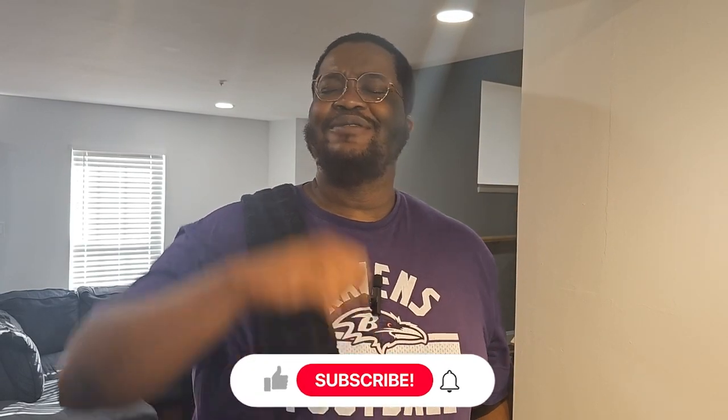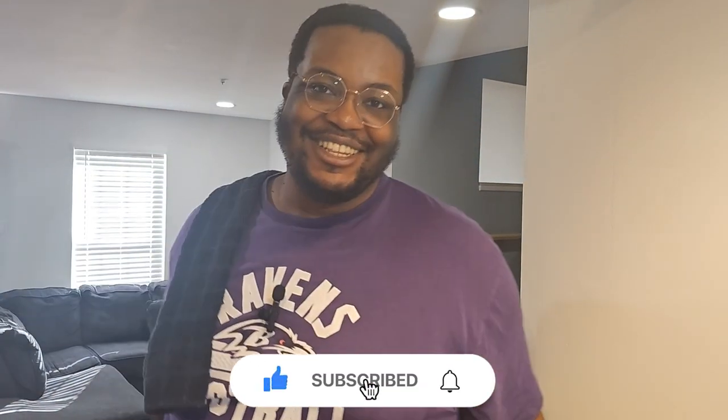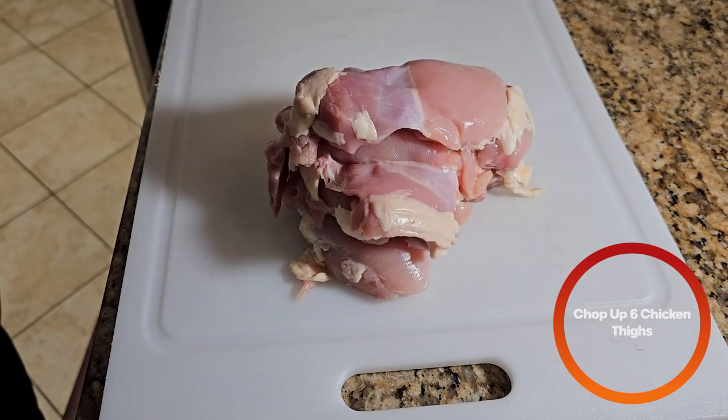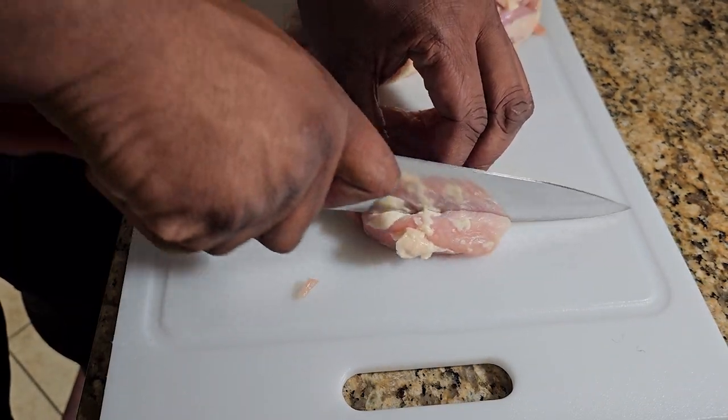Hello ladies and gentlemen, welcome back to an episode of Cooking with Treats. Today we're making chicken tikka masala. First things first, we're going to cut up some chicken thighs.